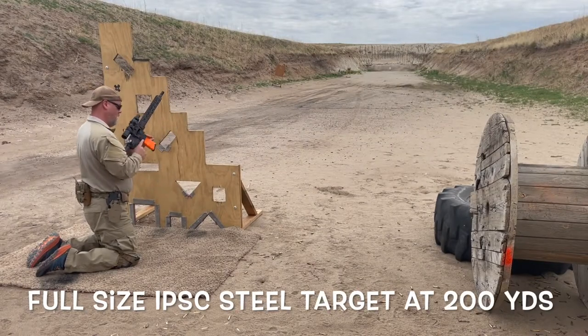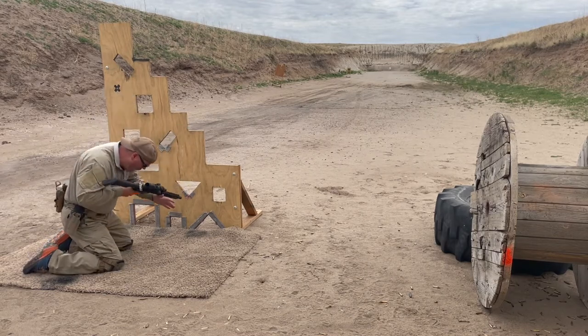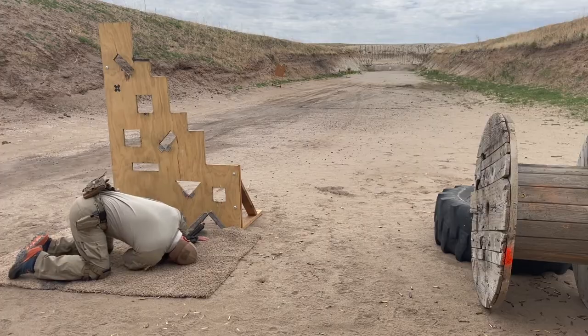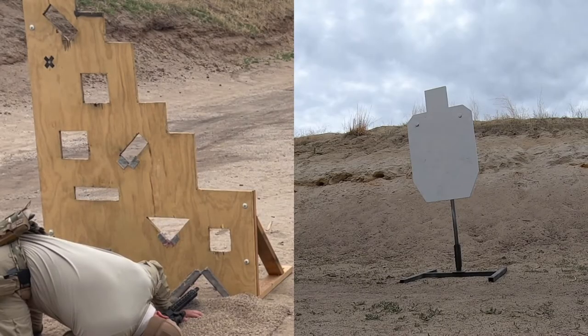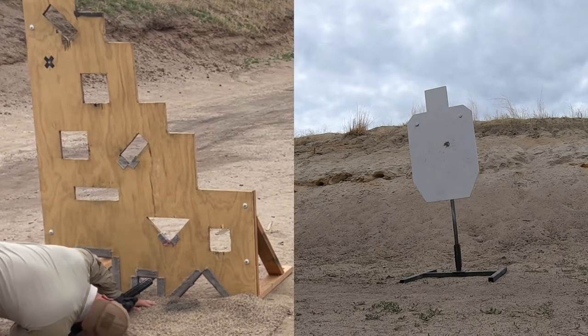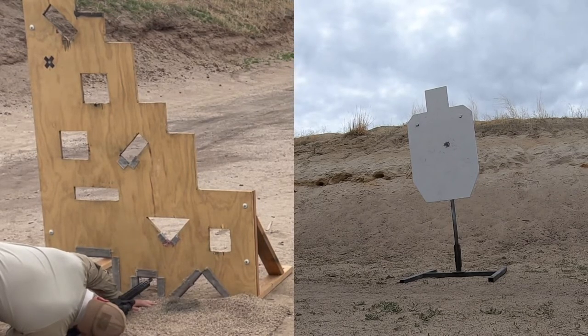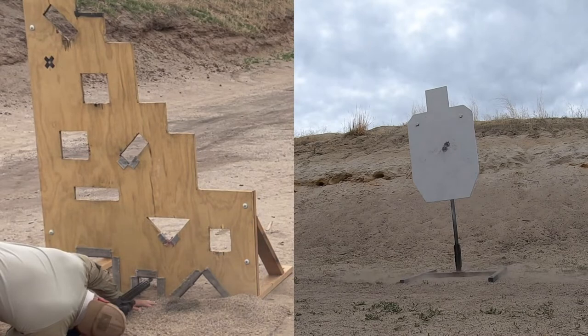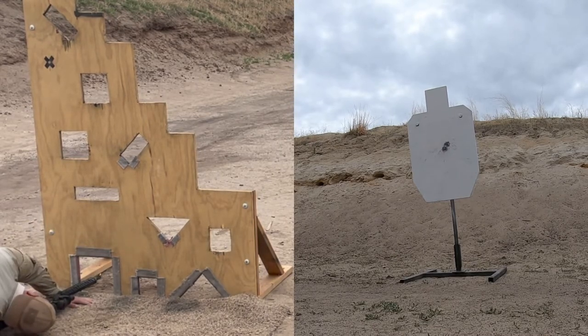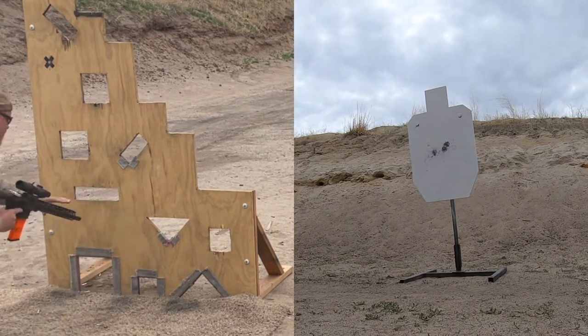I'm using it here with a Vortex Strike Eagle 1-8x, which is what I used for the accuracy testing too. I was pretty impressed with what I was capable of doing. I'm using a VTAC barricade and practicing different positions — it's a pretty decent test for a firearm when it comes to accuracy, maneuverability, and capability. I have some stray shots, but at 200 yards with full-size targets I can throw the occasional miss. When I was aiming and not jerking the trigger, it was hitting exactly where I wanted it to.